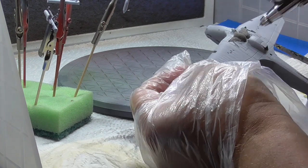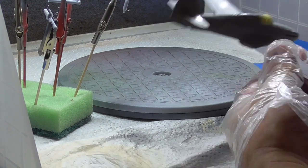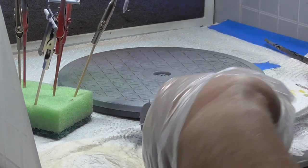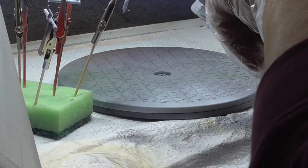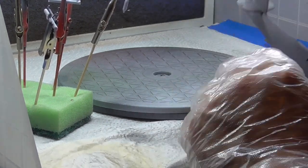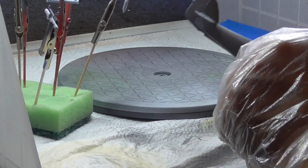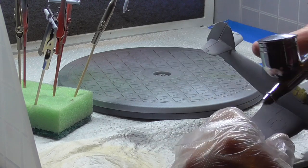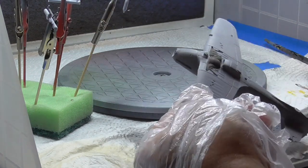I've shoved some sponge into where the undercarriage goes because I've already painted that aluminium and I don't want any paint to go in there. I masked up the canopy as well with Tamiya Masking Tape and a sharp knife. So we're coming to the end of this section, nearly painted it all, and then we'll spray the sky.